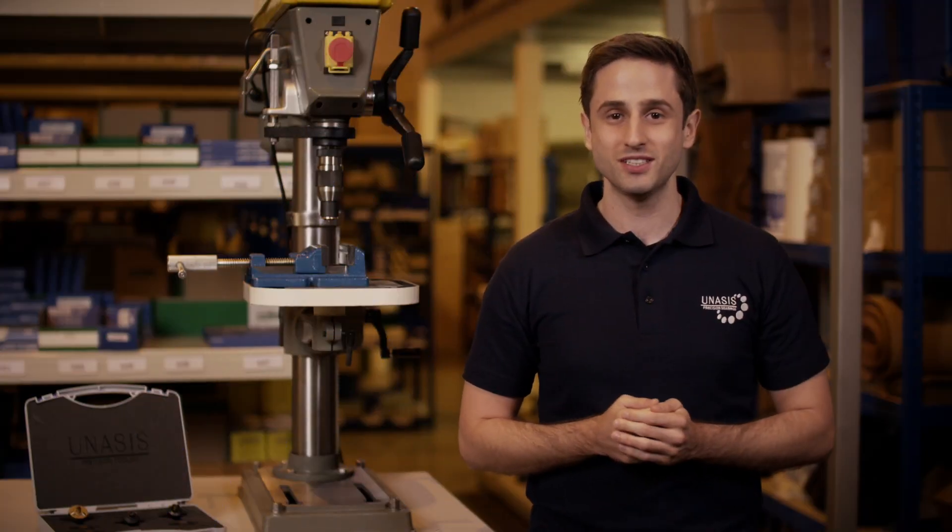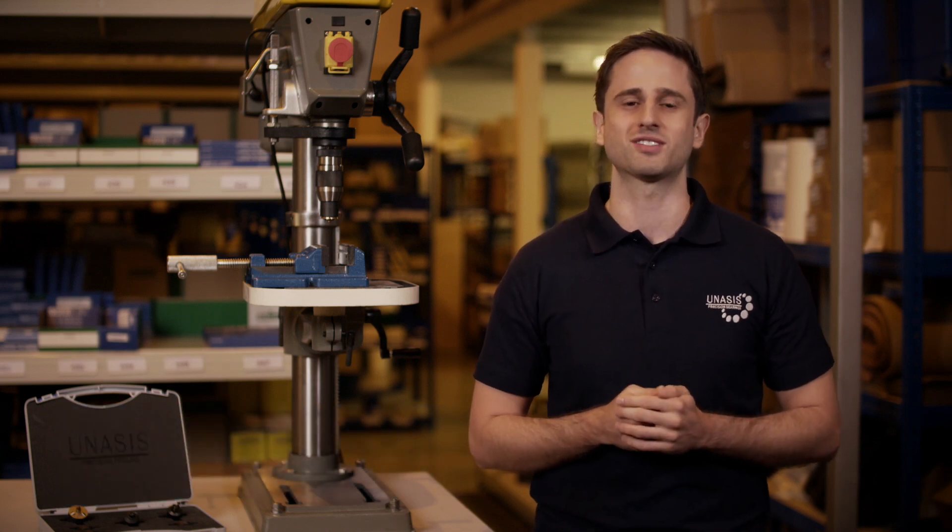Have you ever rejected an assembly due to an improper bearing installation? The Unisys Drill Press Tri-Roller Swaging Tool has a precision roller assembly which yields a uniform and repeatable mirror surface finish to make sure every assembly passes inspection. Let me show you how it works.